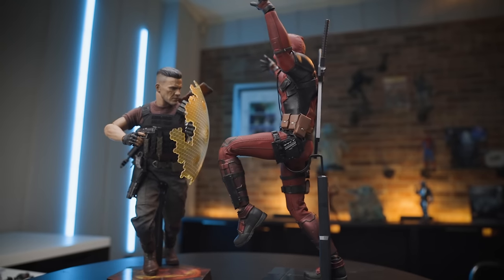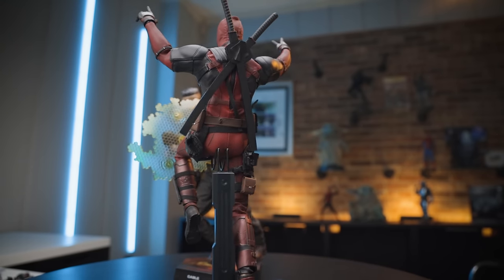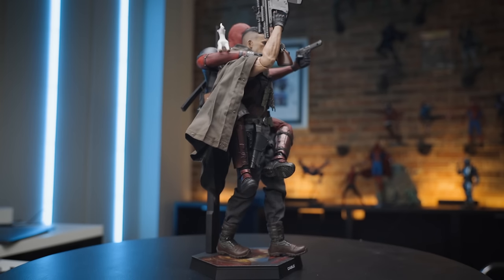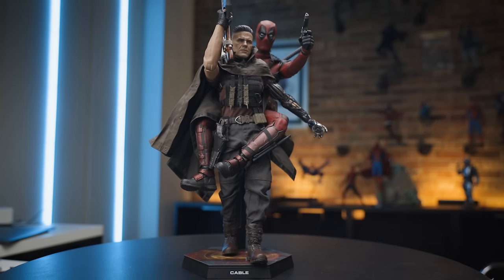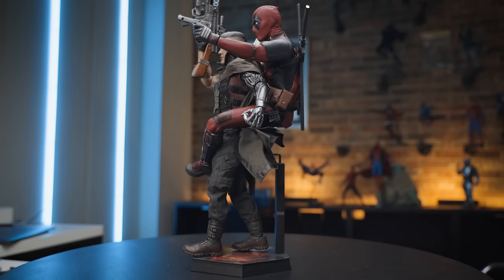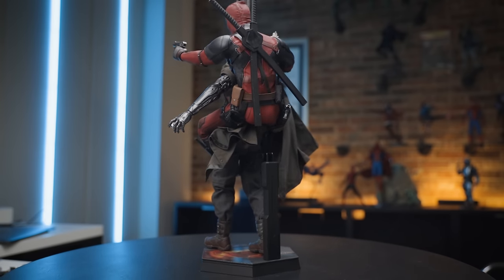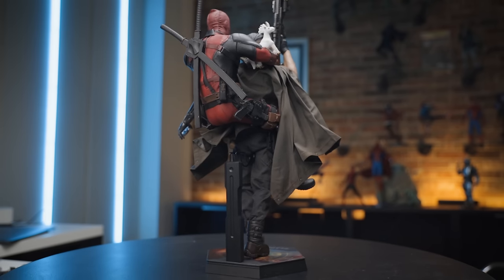I do like this figure. I think these two pose well together. I put the poncho on Cable and it's probably my favorite look — I like him all bulked up with the weapons, the poncho, the teddy bear, and the BFG. He's also brought Deadpool along for the battle and I think it looks pretty cool. I definitely had to use a stand for this, otherwise he'd be falling over.